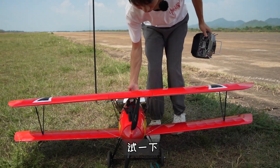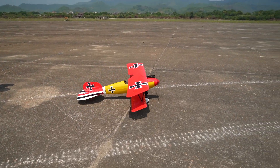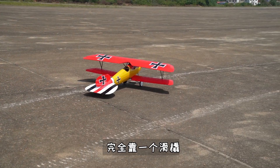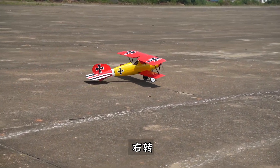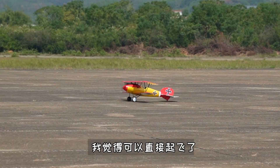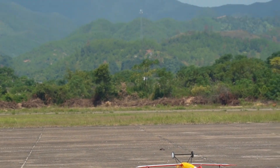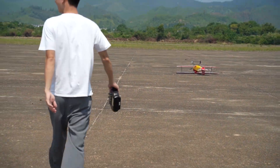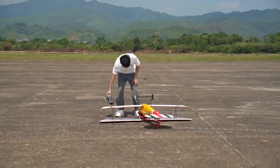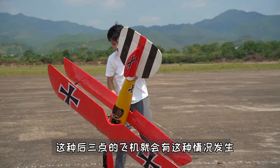Let's go, let's try it first. 它是沒有尾輪，完全靠一個滑橇。右轉、左轉還可以，我覺得可以直接起飛了。第一次體驗二戰飛機拿大頂。這種後三點的飛機就會有這種情況發生。 (It has no tail wheel, relying entirely on a skid. Right and left turns are fine, I think we can take off directly. First time experiencing a WWII tail-dragger. This is the kind of situation that happens with tail-dragger aircraft.)